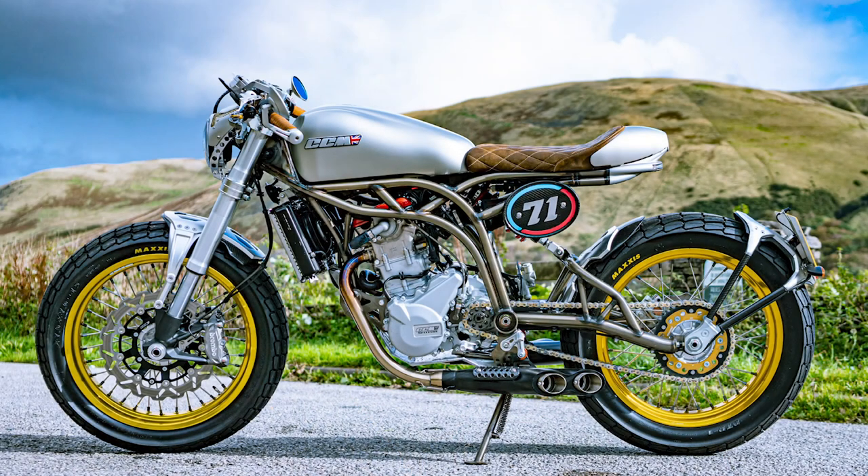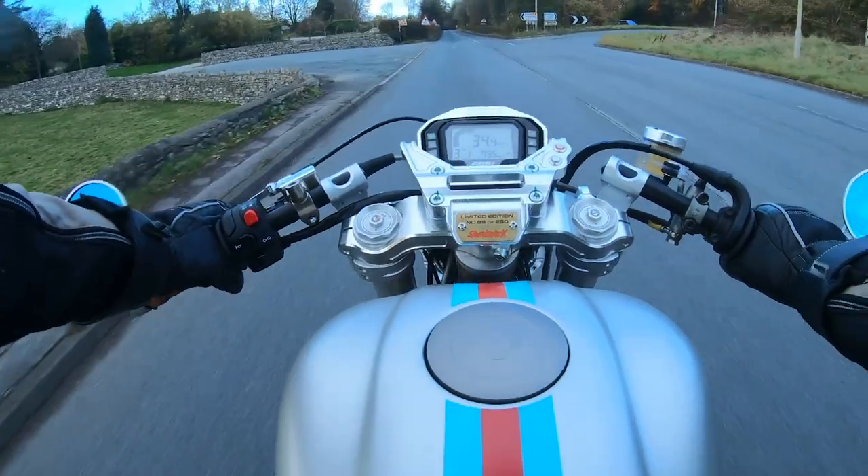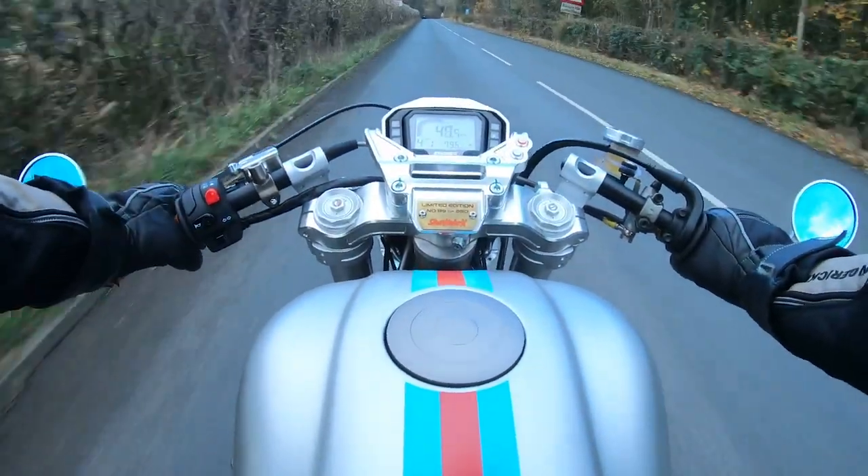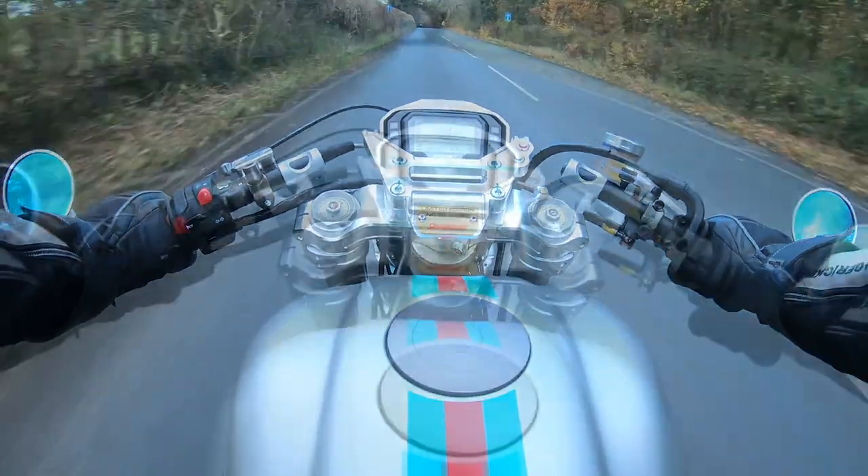Hello, this is Richard Gill and this is the fourth in my series of vlogs on my CCM Spitfire Cafe Racer. Those of you who saw my last video will know that I found some rust spots on the frame, and I'm now having the frame replaced by CCM.